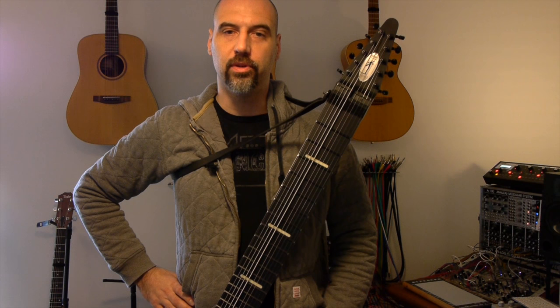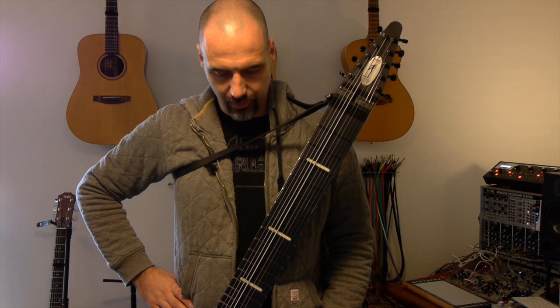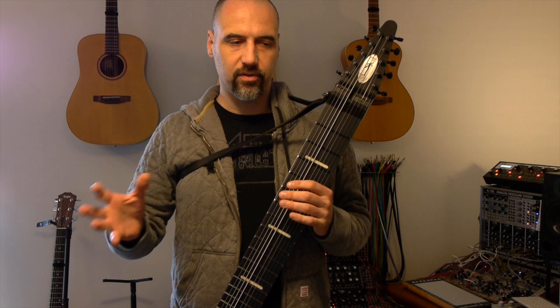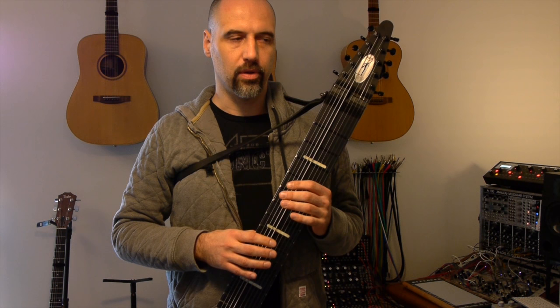I wrote a piece that basically contains everything that I wanted to work on, instead of just doing finger exercises across the fingerboard. I wrote a little tune that has various different aspects of practicing the rail board incorporated into it.